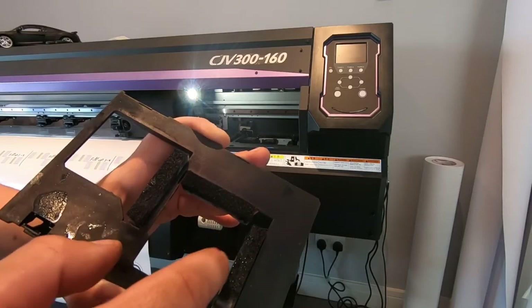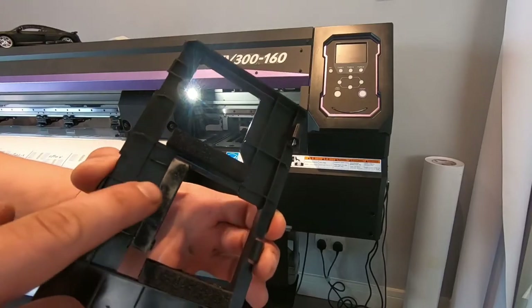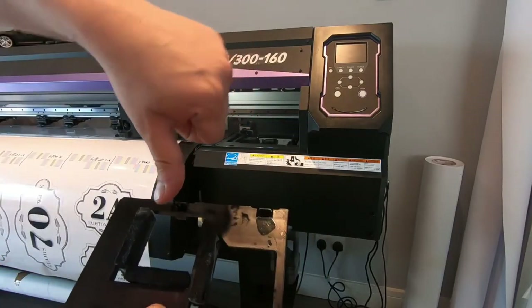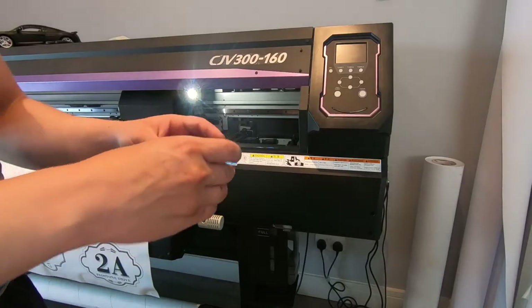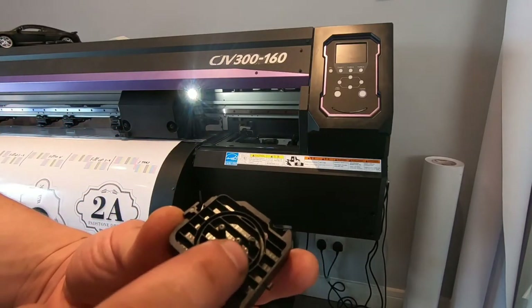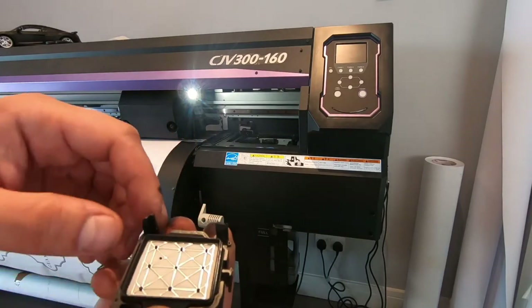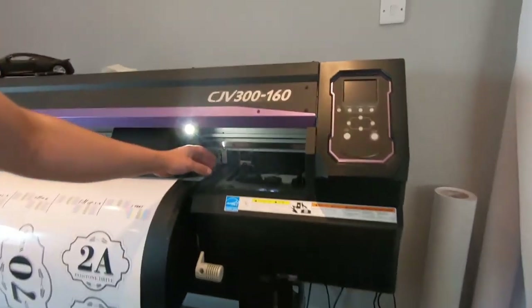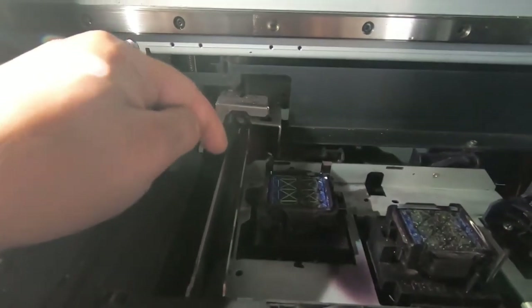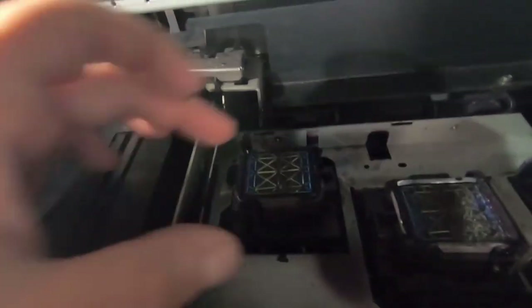The thing about the sponges and the capping stations — they're absolutely dead. They need to have been replaced quite a few miles ago. Here I'm showing a third-party capping station, and when you're installing them, pay attention to where the studs are, otherwise you will try to install it upside down. Now these two caps, they are identical, absolutely. And you can also pull out the wiper if need be for replacing on maintenance purposes.